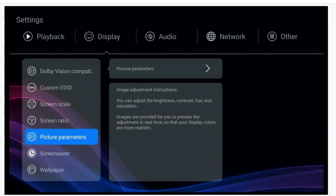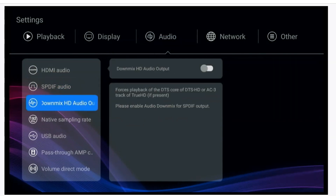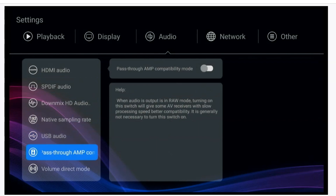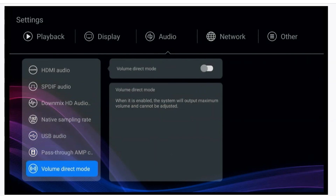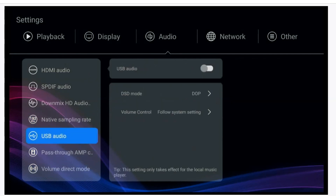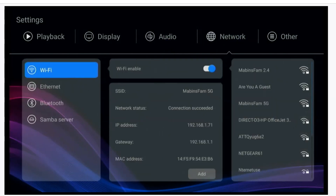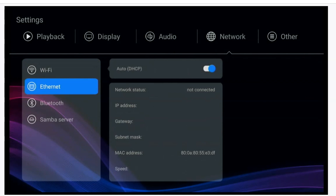Under Audio you can go in and set your audio output — whether you have regular stereo speakers or a soundbar, you can make everything sound as nice as possible. There's even USB audio support. Under Network I'm on Wi-Fi but you have Ethernet as well, and I'll do an internet test on both.